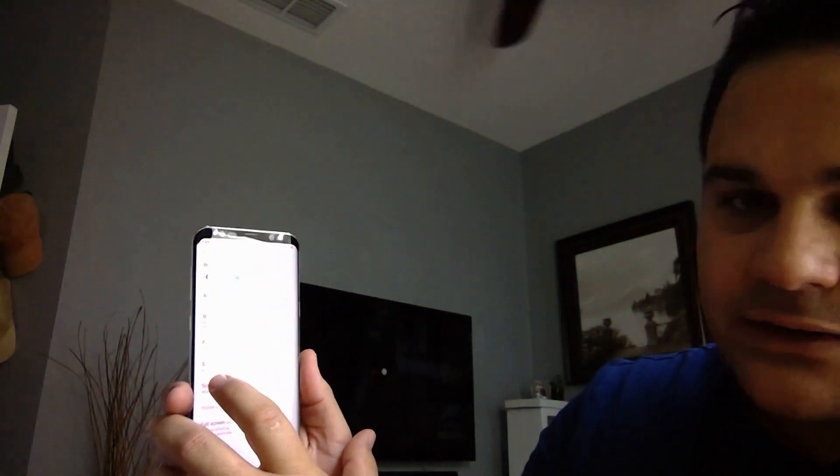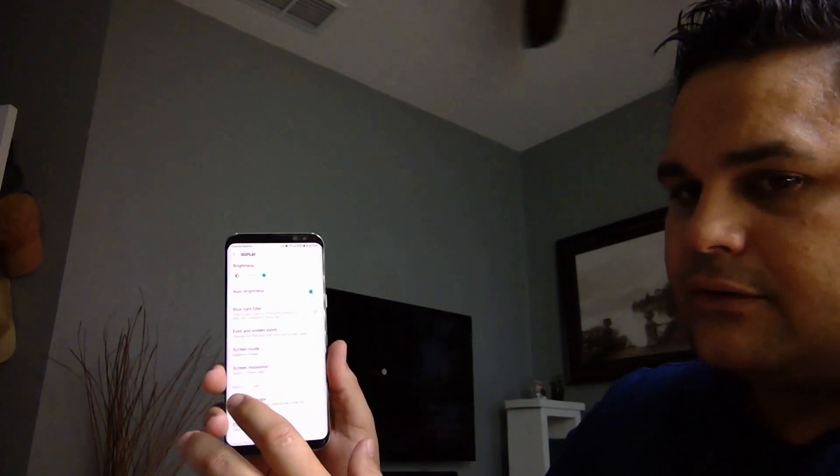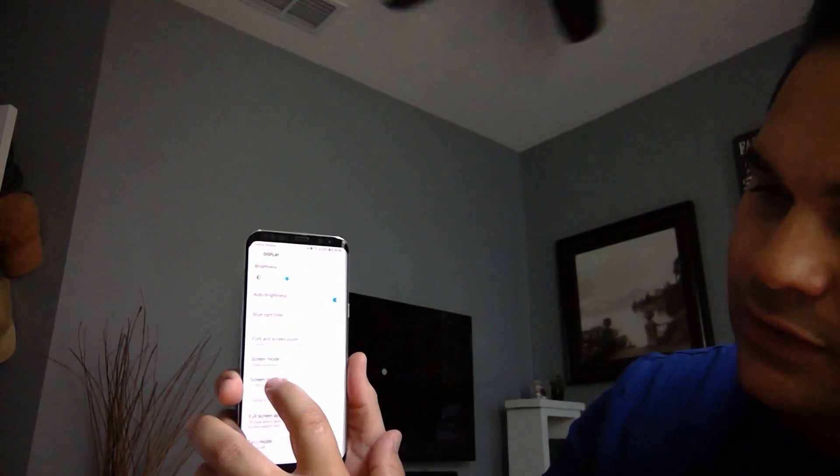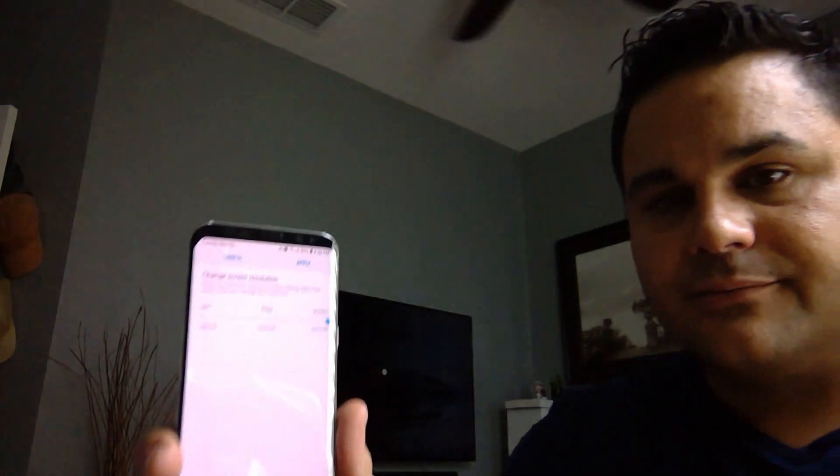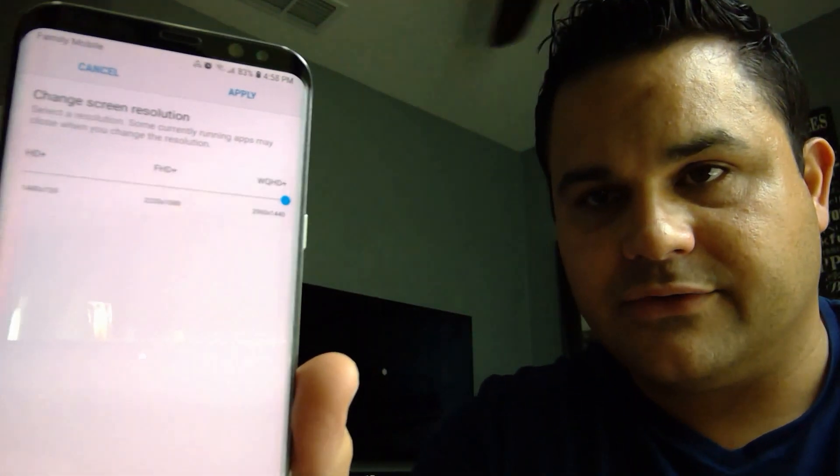Once you guys go to the settings and into display, you're going to go to the screen resolution here. Make sure that it's all the way to the maximum, right there to the maximum.